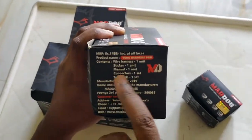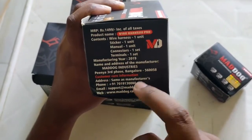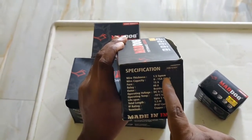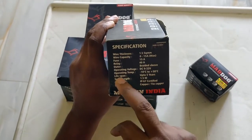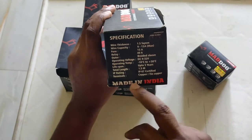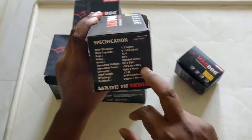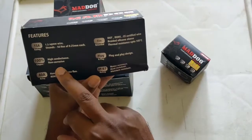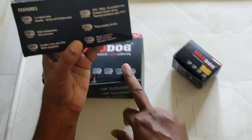The wire harness pro is 1,499 rupees versus 999 for the standard — 500 rupees more. It has one unit, sticker, and manual. The wire is 1.5 square millimetre thickness and is fire resistant. Lifespan is up to five years. It's rated at 15 amps, non-corrosive, and has pink copper terminals. It operates between minus 10 to plus 50 degrees Celsius and between 9 to 32 volts, which supports the IP67 rating of the light.